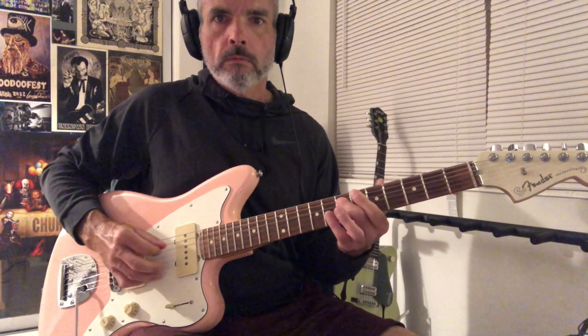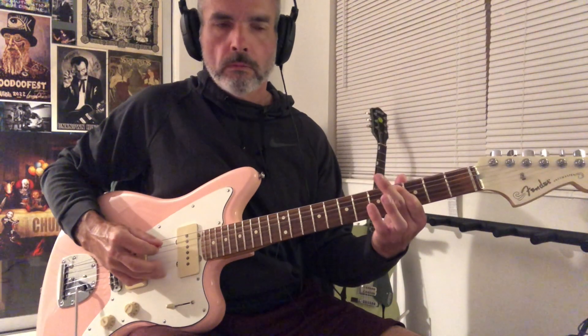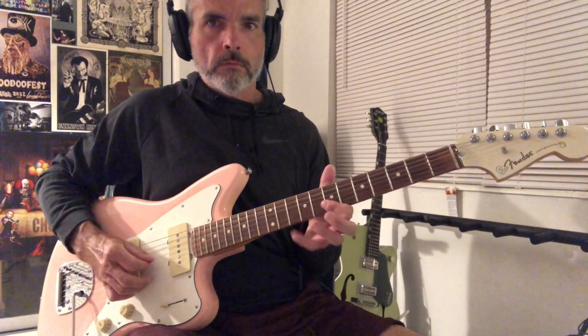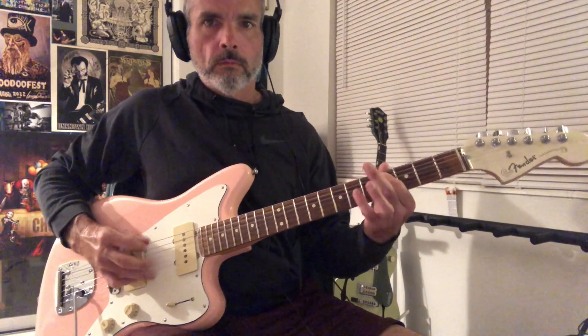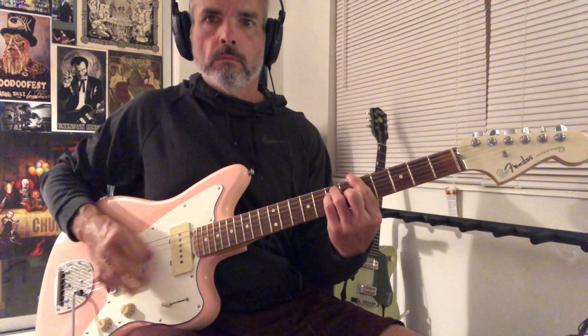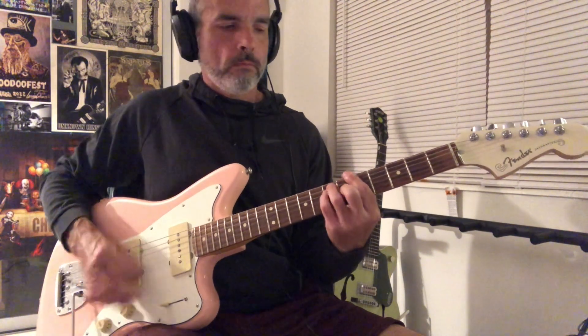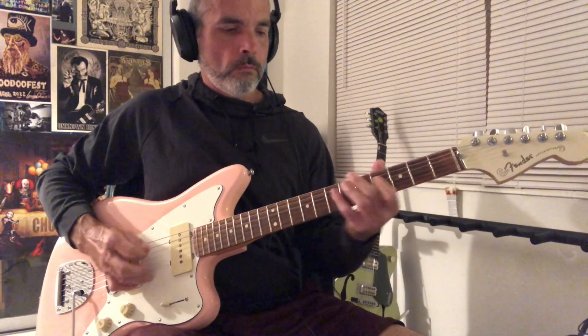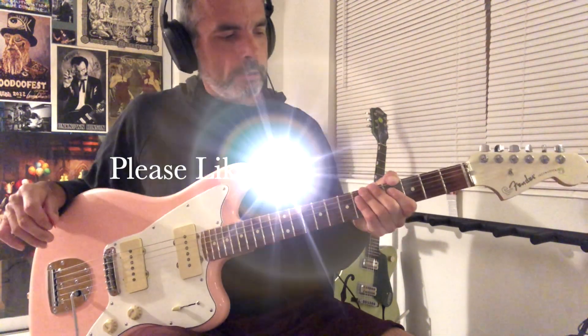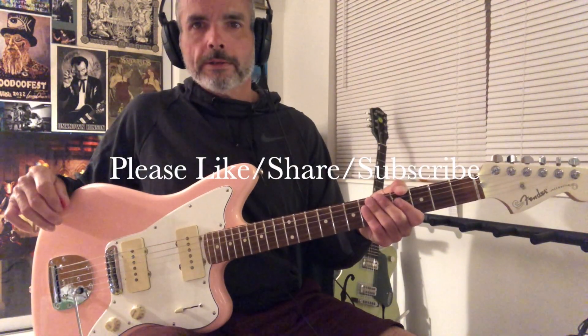That's one of my favorite Albert Lee licks. I hope you enjoy it, and I'll see you next time.